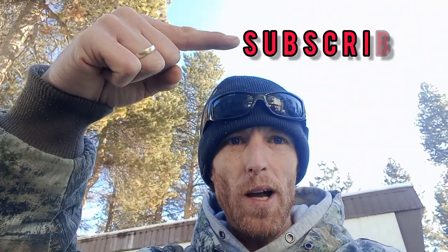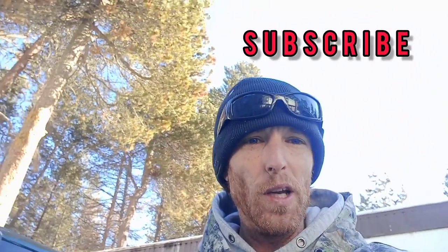Hey guys, remember if you enjoyed this video, make sure to go ahead and subscribe and click that notification bell to get more videos.